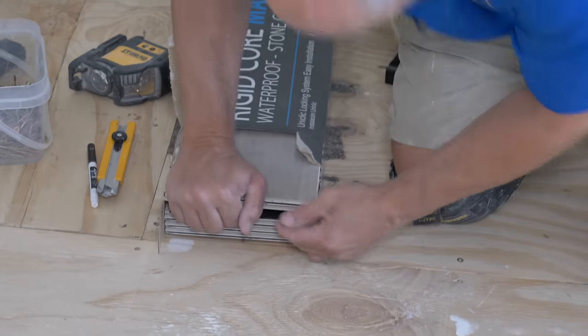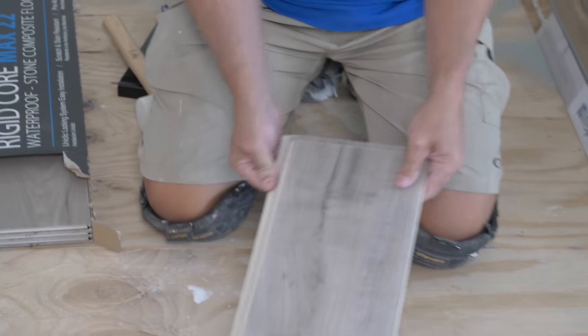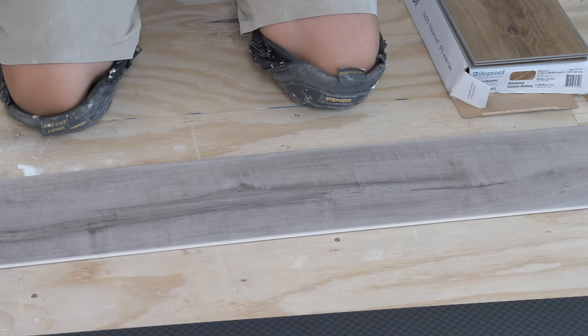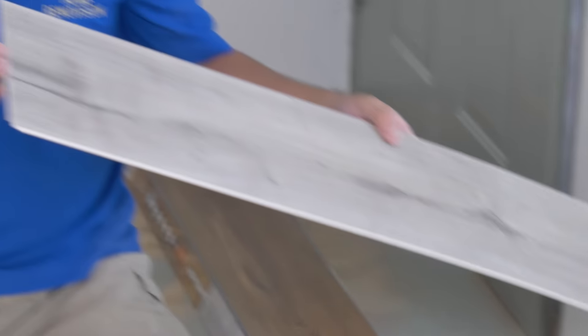We'll grab three boards and do the same thing — this is a brand new box. Here's the starting plank, and you'll notice that on each end there is some sort of a tongue or groove pattern. There's the groove. Here's a tongue.